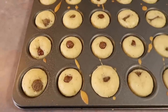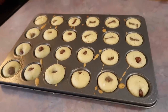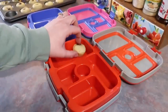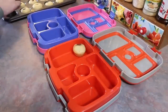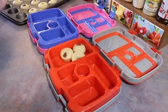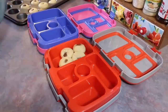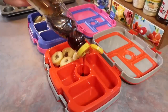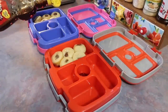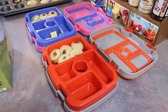I baked these at 350 degrees and mine took about 11 minutes — here they are straight from the oven. These popped out really nicely, and I gave each of the kids five of them since they are on the smaller side. Both of them wanted to try them as soon as they came out of the oven, and they both really really loved them. Josh tried these when he got home from work and loved them too, and I warmed some up this morning and they are really good.